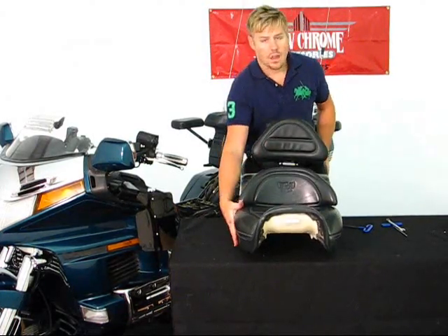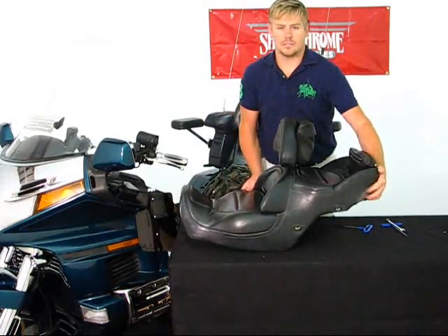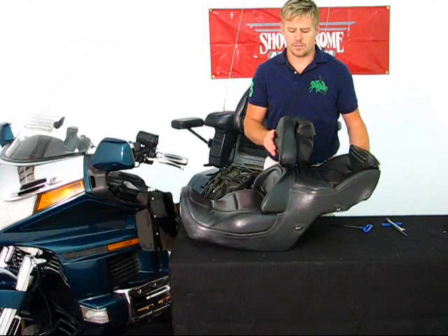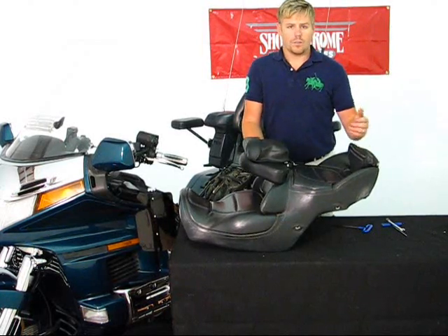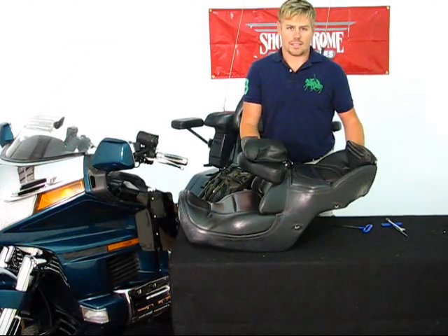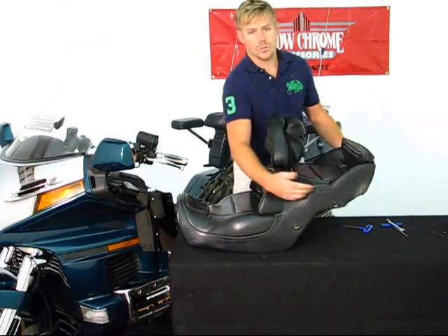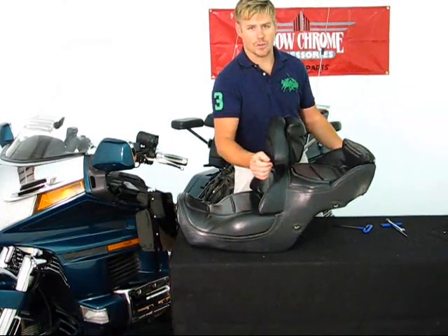Flip it up and that is it — your installation is done for your Smart Mount Backrest on your 1988 to 2000 Honda Goldwing. The seat does flip forward so the passenger can easily access the back seat of the motorcycle to hop on. Some other benefits include no side brackets to touch your legs as you are riding down the road.